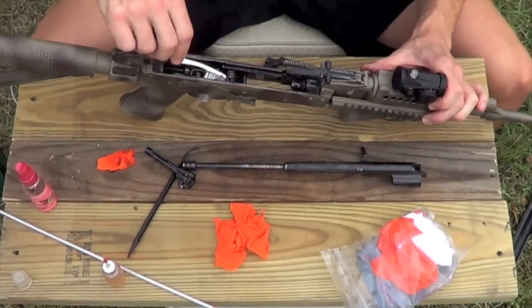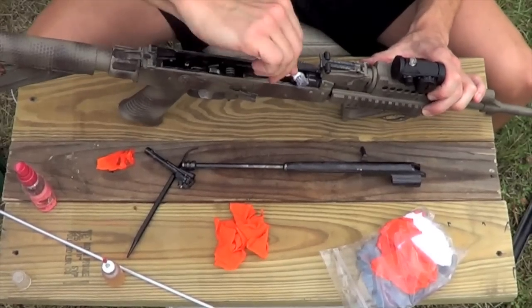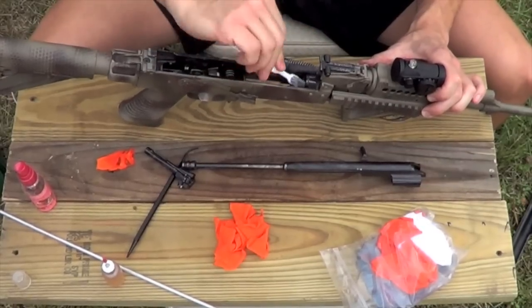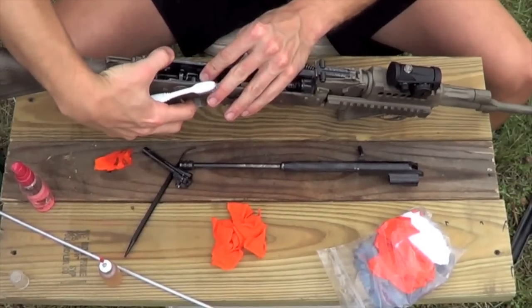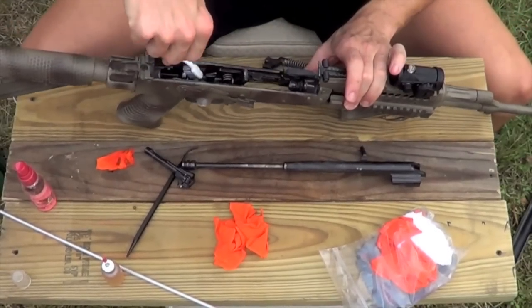Now that we've got that CLP in there, we're going to go ahead and just brush around inside the receiver, trying to loosen up any kind of carbon deposits you have. Pay attention to around the bore and in the chamber — that's where we're going to have some carbon buildup from firing the rifle. Go ahead and pull the trigger; you want to make sure you're not letting the trigger slam into the receiver. Then brush in all the trigger components as well.